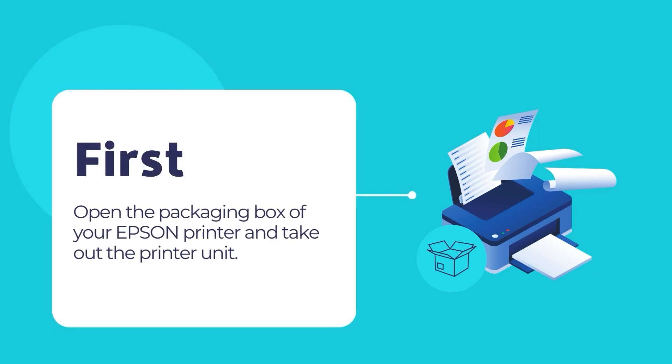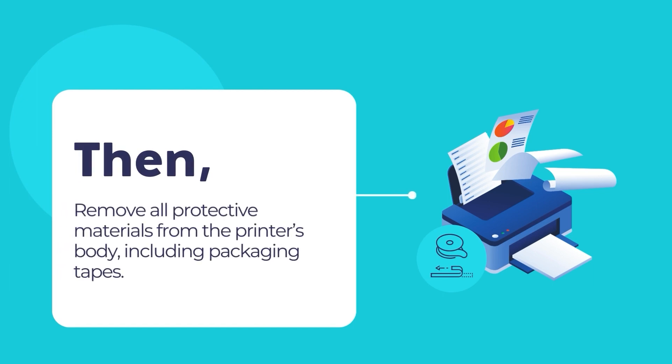First, open the packaging box and take out the printer unit. Then, remove all the protective materials including any sealing tape from the printer's outer body.